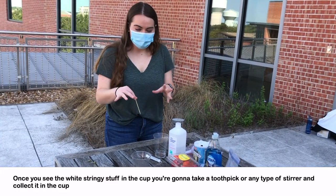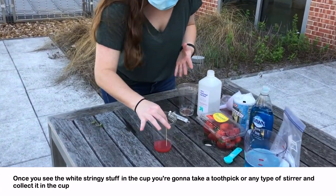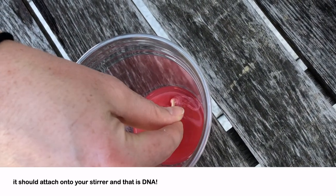Once you see the white stringy stuff in the cup, you're going to take a toothpick or any type of stirrer and collect it in the cup — it should attach onto your stirrer. And that is DNA.